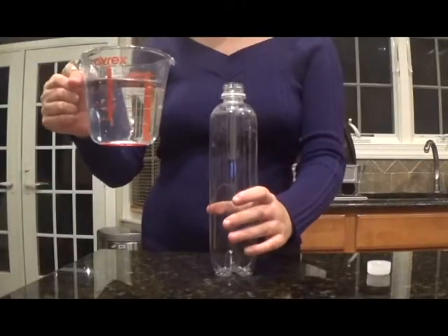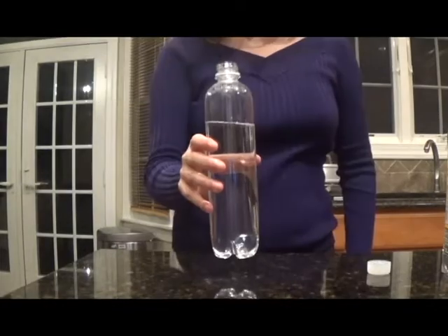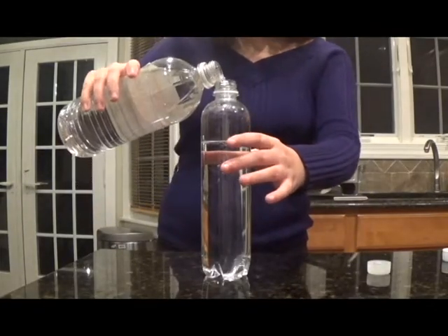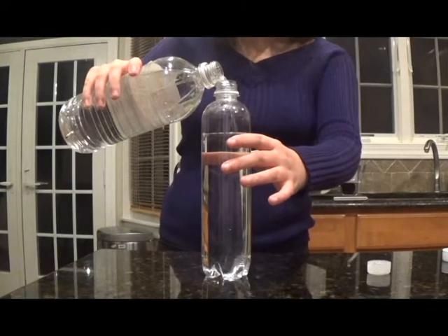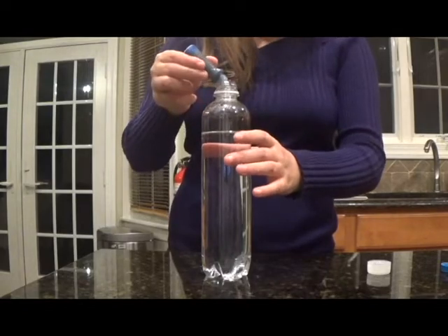This is where the dish soap comes in handy. Next, fill your bottle up three-fourths of the way with water — like that. And then pour in a splash of vinegar. You can then add your food coloring, but only add one drop at most.